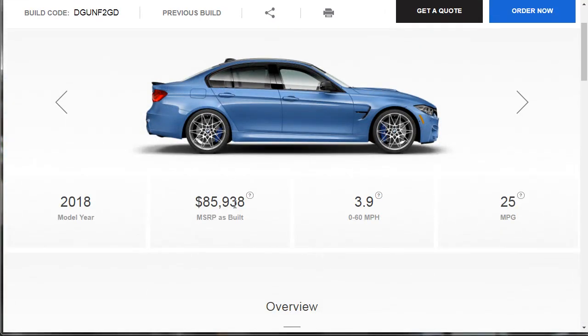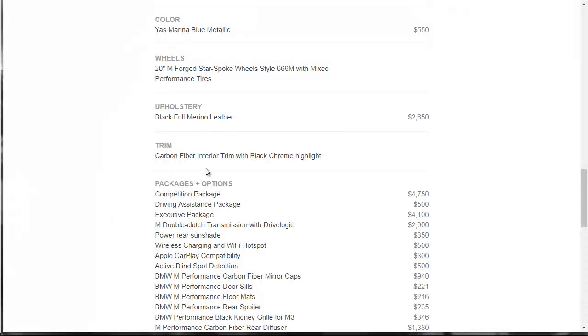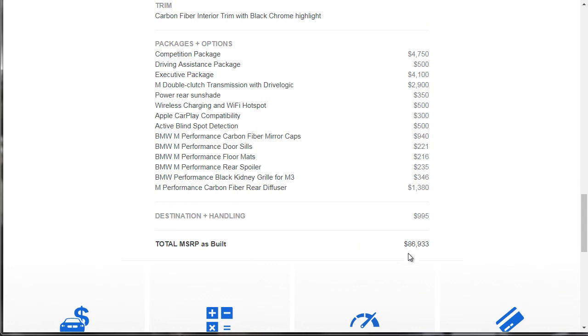Now we're at $85,938. We have the Yas Marina Blue, the 20-inch wheels, the full Merino leather in black, the carbon fiber trim which was standard, and we basically loaded up on every package: competition package, driving assistance package, executive. We opted for the M Double Clutch DCT transmission — the manual that behaves like an automatic — the power rear sunshade, wireless charging and hotspot, Apple CarPlay, blind spot detection, and all the little BMW M-bits. When you mix in destination and handling, you're looking at a grand total of $86,933.